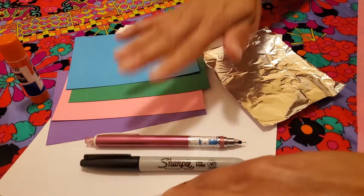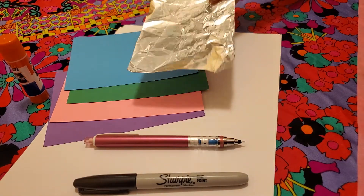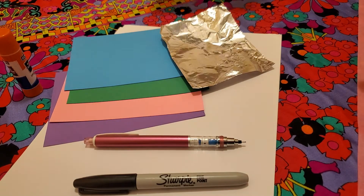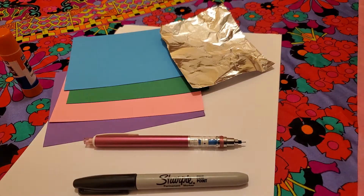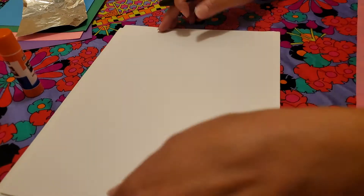Here are some of the things that you're gonna need. I've got some drawing paper, some color paper, a little sheet of aluminum foil, a glue stick, and Miss Justine's kind of old school — I got my Crayolas. We'll use those maybe for coloring later. Okay, let's get started!